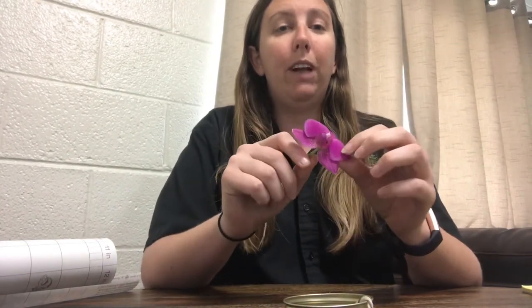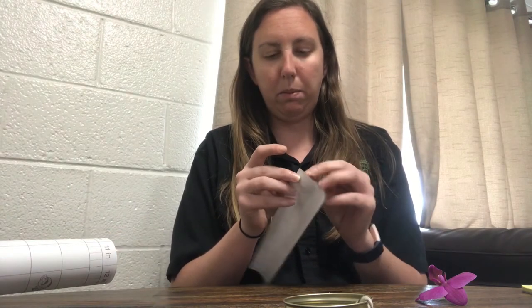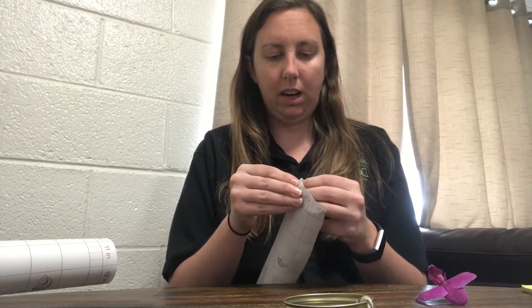Now we get to make the inside portion. This is an orchid flower — I have an orchid growing at my own house. You can use houseplants, go outside and collect different things. I'm going to use this really cool flower to demonstrate how we're making this. I am going to go ahead and take the paper off of this side of the contact paper.